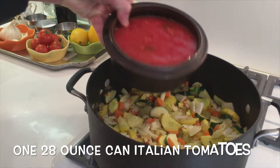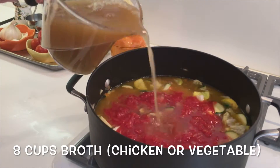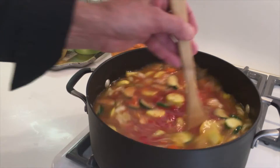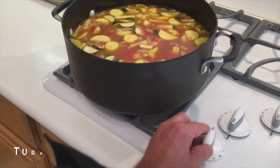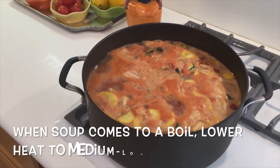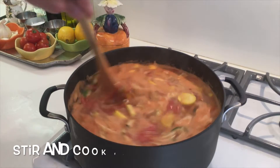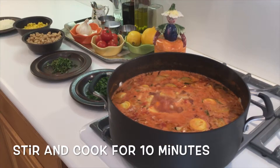Then we're going to add one 28-ounce can of Italian tomatoes, eight cups of broth — chicken or vegetable. Let's give it a stir. Turn the heat to high, and when the soup comes to a boil, lower to medium-low. Let it cook for about ten minutes, giving it a stir every once in a while.